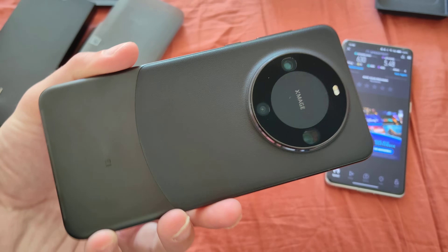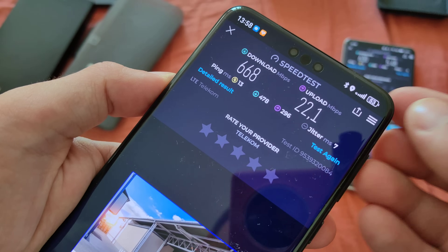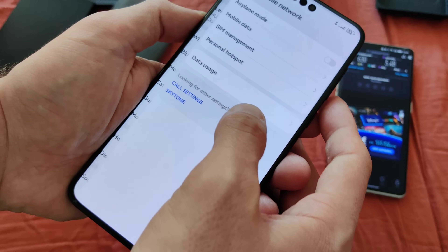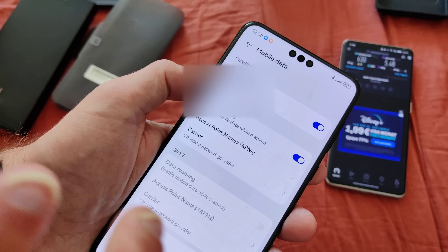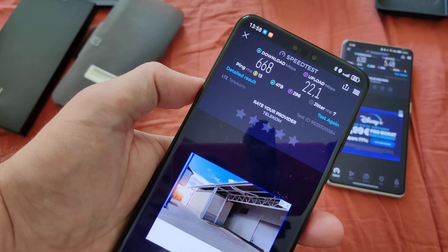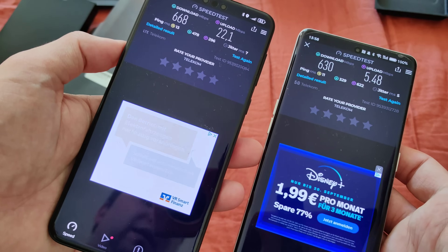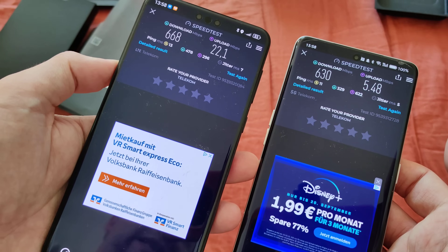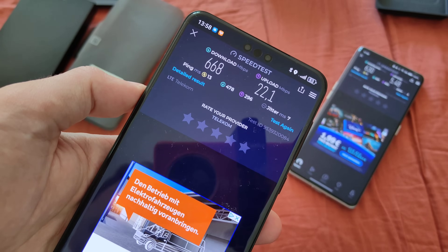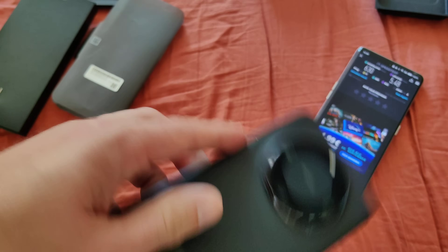Now with the Mate 60 Pro, I also put the Telekom SIM in. You can see it doesn't show 5G, and even if I go into settings under mobile network, I don't have an option to choose if I want to use 5G or not. But when I click on the download button on the speed test app, we have 668 megabits per second download and 22 megabits per second upload — a lot more than on the Oppo Find X6 Pro. So it is using the 5G network, I think, because otherwise I would not achieve such great download speeds. 5G is back on Huawei with the Mate 60 Pro.